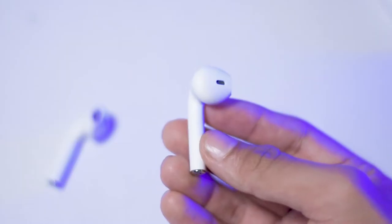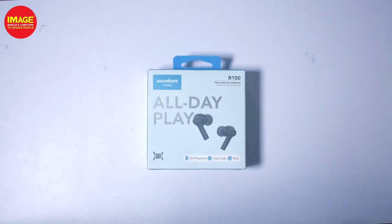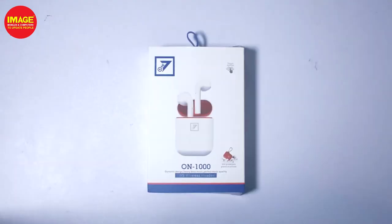I will add my earphone and show you the best choice of earphone. This is the feature of earphones. Hello guys, welcome. In this video, my earphone is a TWS earphone — the Soundcore R11 earbuds, also known as the ON-1000 earbuds.